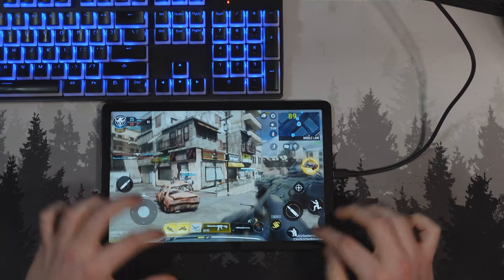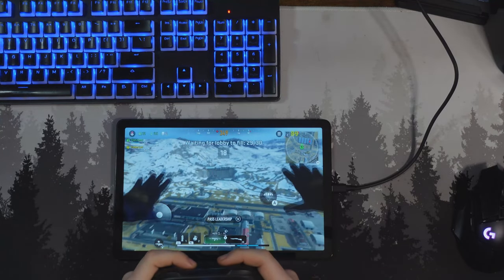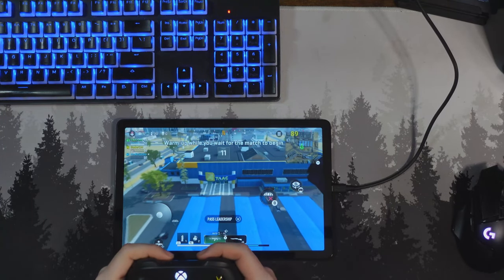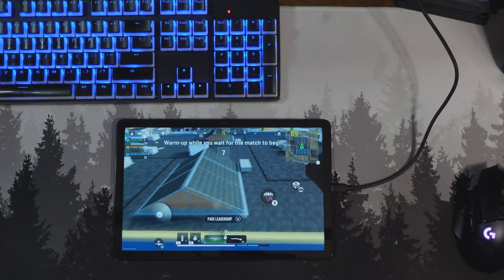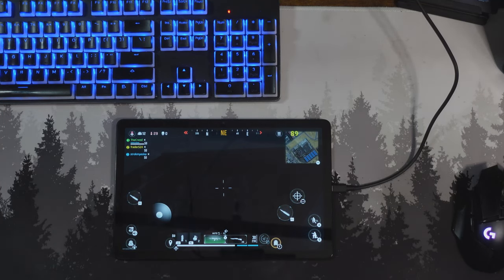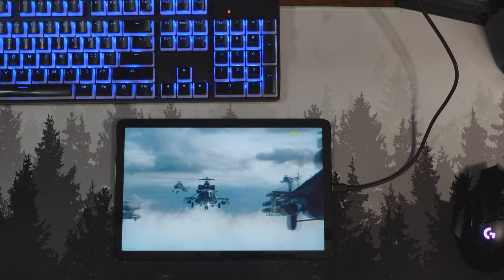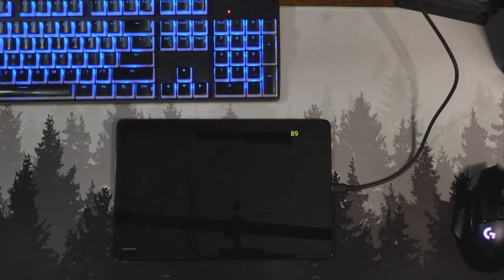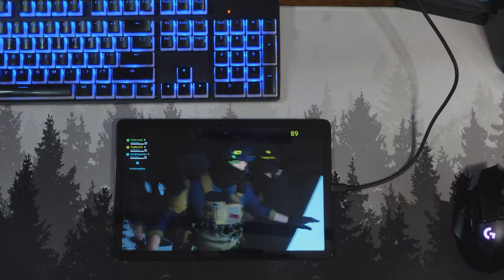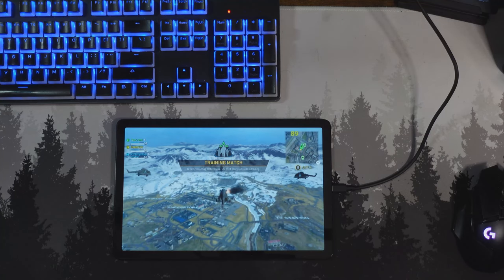Moving over to Warzone Mobile now. I tried to get my controller paired and it did work. We're getting about 89 FPS. This is being played with a controller. I'm doing training right now, and the graphical preset it defaulted to was the second-lowest setting because this is a more demanding mobile game than Call of Duty Mobile. We're getting a consistent 89 FPS as you can see on the FPS counter, though this is a training match — I just want to see how this performs.